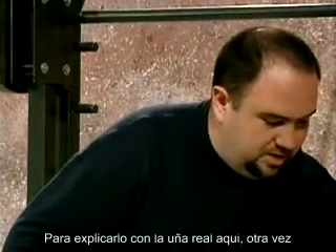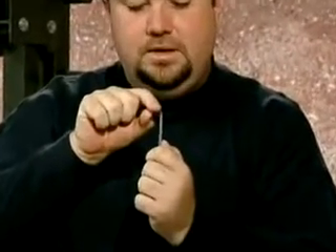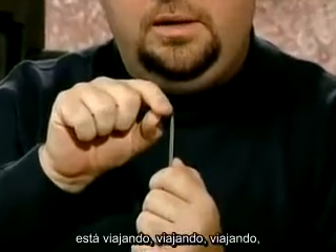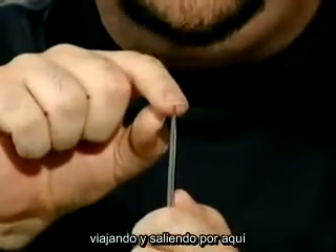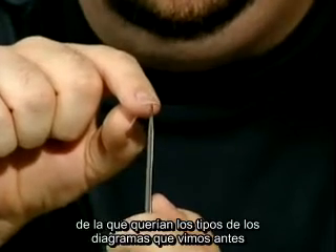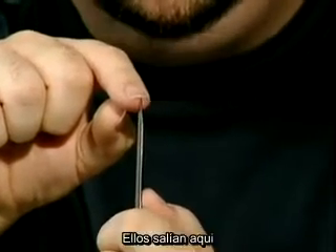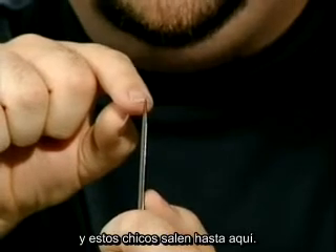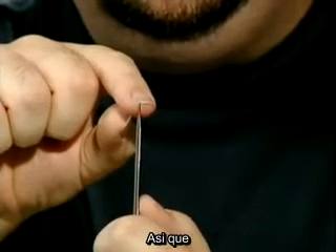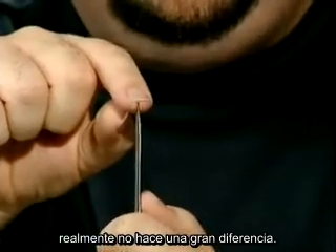Just to explain with the real nail here again — the string is starting there. It's traveling and exiting way over here. That's a lot more nail than persons one and two in the diagrams before did. They exited here. These guys are exiting over here. So I want you to experiment with that and try to do the same thing. It really does make a big difference.